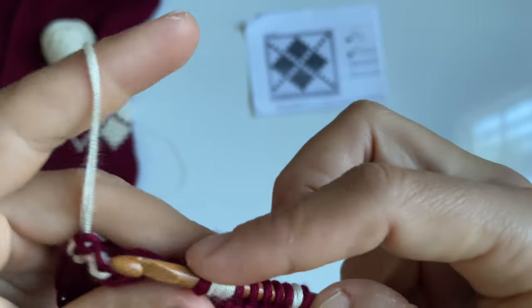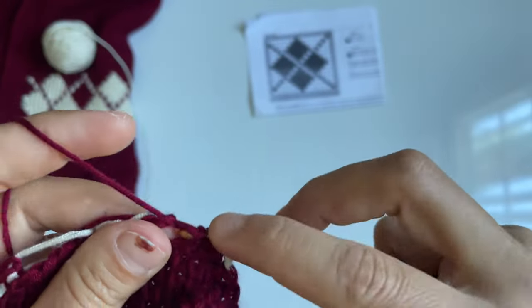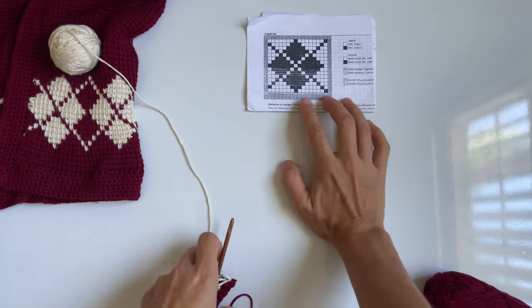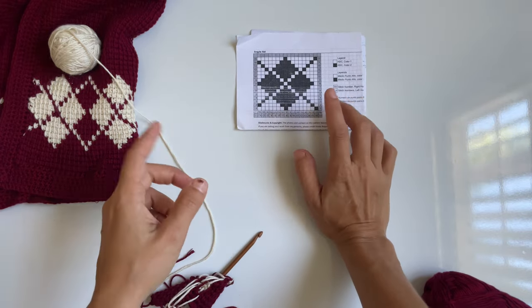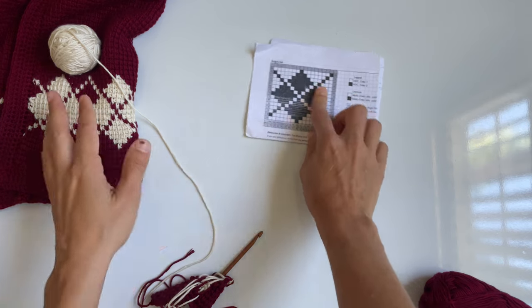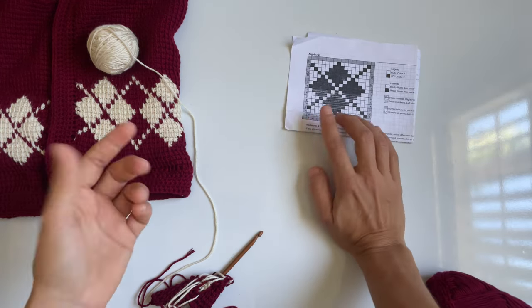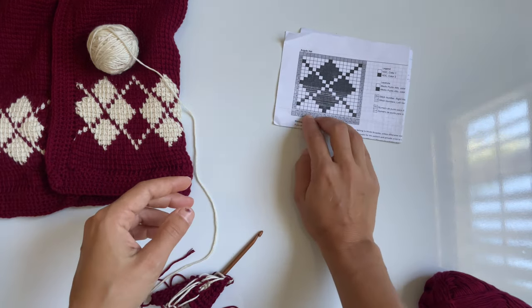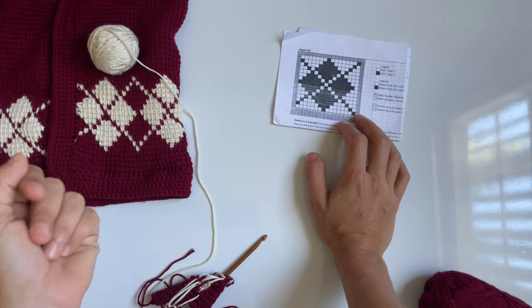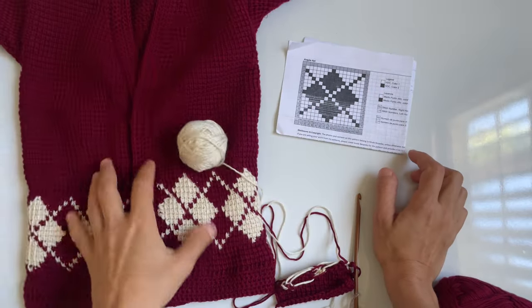If you have any questions, feel free to leave them down in the comments section. You would just continue to work the chart as written until you complete your argyle section — you can slowly see the pattern starts taking shape. Always pay attention to your chart — don't ignore it for a second, because I'd skip one of these squares, miss a color change, and it would throw off the whole thing. I ended up having to frog this section several times. You can use a post-it to mark off where your row is so you don't lose track. If you set your project down, it's very easy to lose your tension — just keep it nice and loose throughout the entire section.